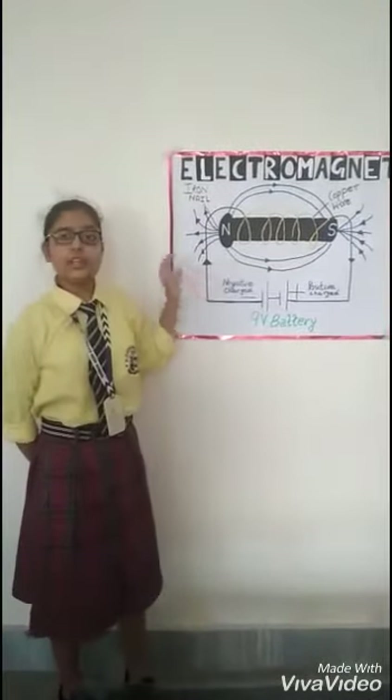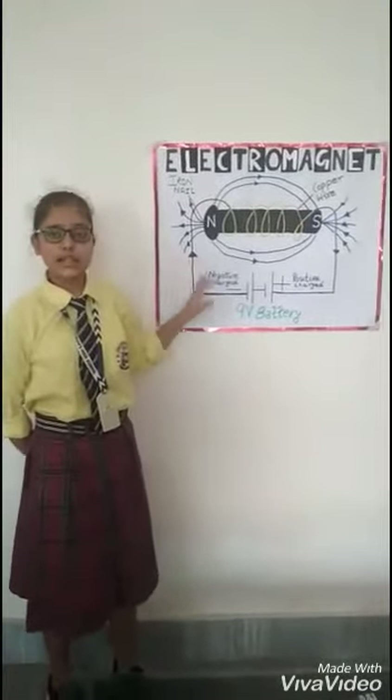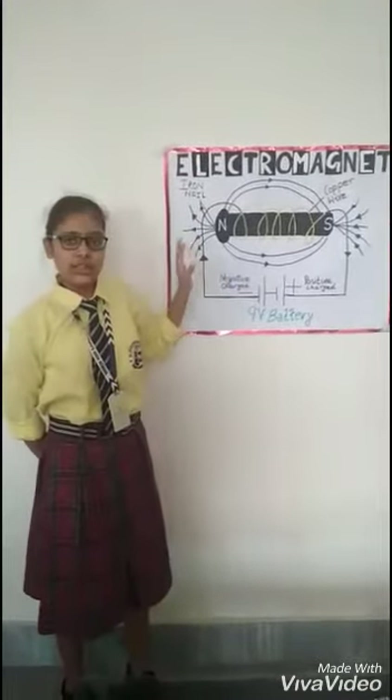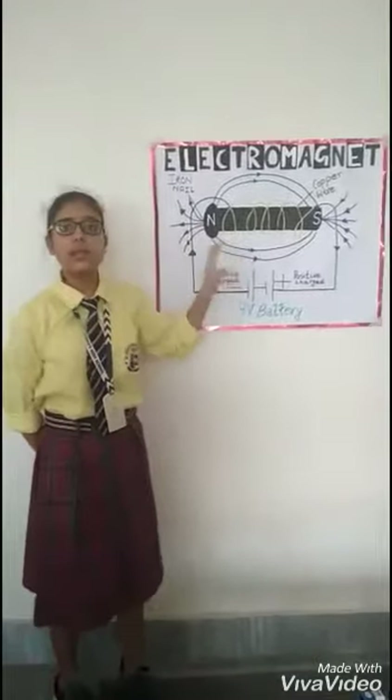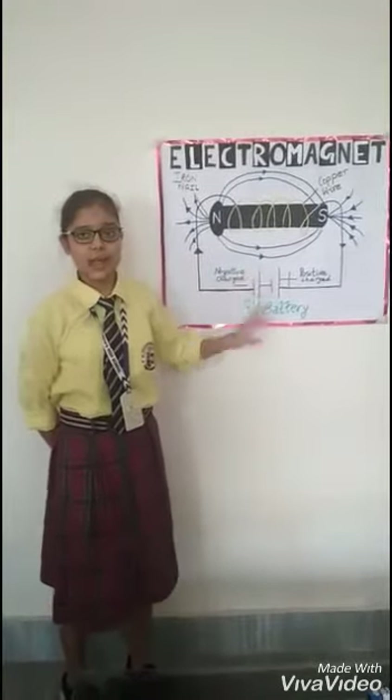It is an interesting phenomenon because scientists in early 1800 discovered that the Electromagnetic is like an artificial magnet.